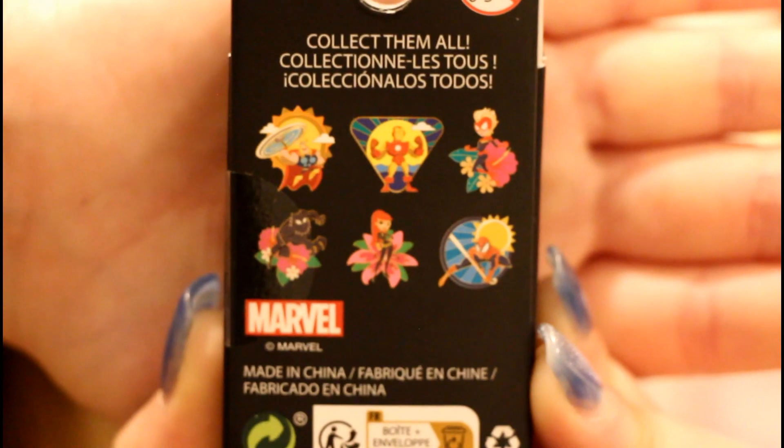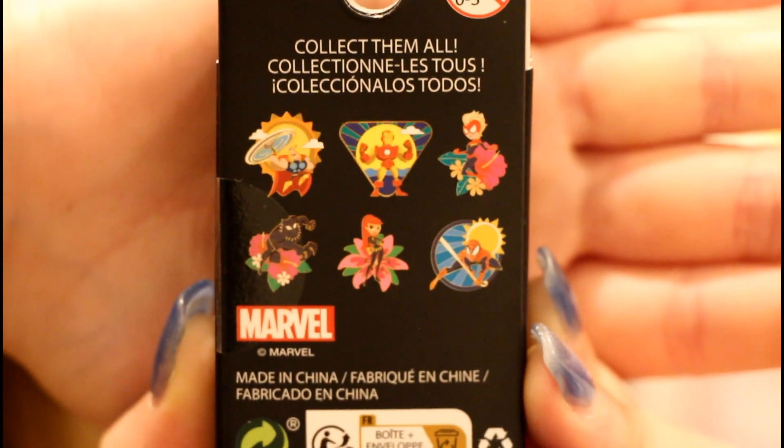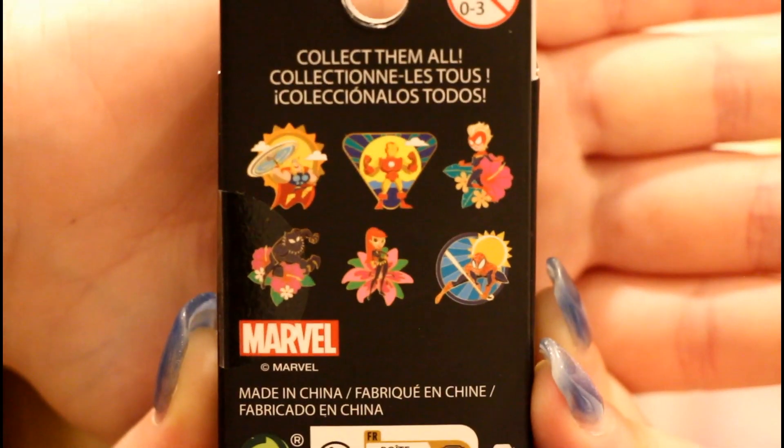If any of you have been watching this channel for some time, you know there's really only one pin we need to get from this set. That being said, if we're gonna get three different pins, I would like Black Panther, Captain Marvel, and Spider-Man. But really all that matters is that we get Spider-Man.